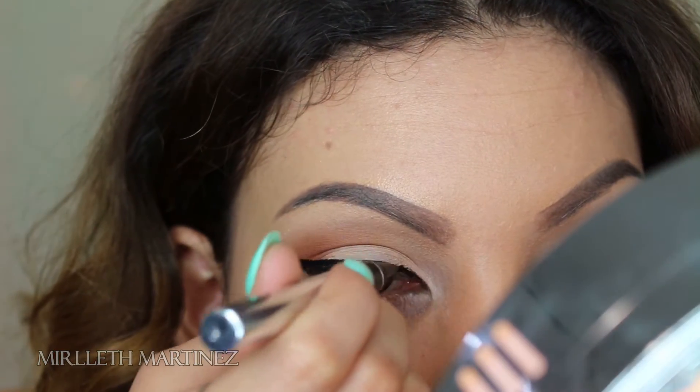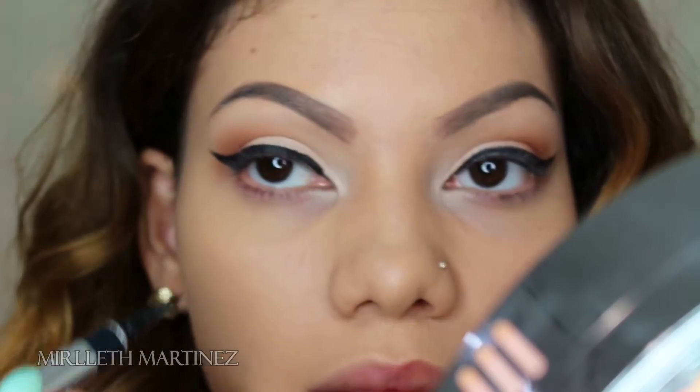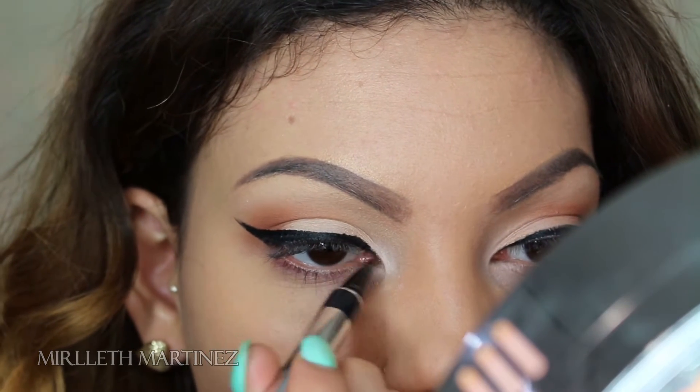I'm also dragging that eyeliner all the way to the inner corner of my eye.